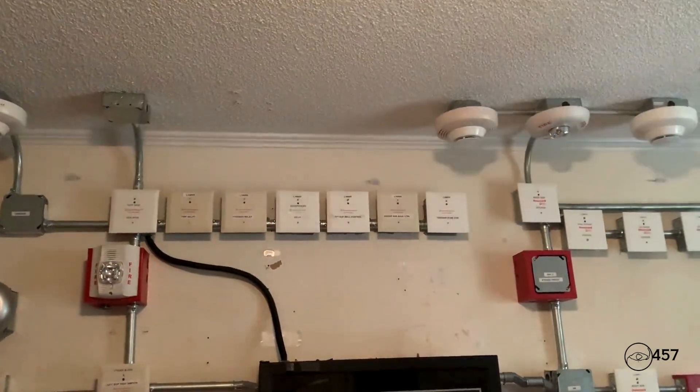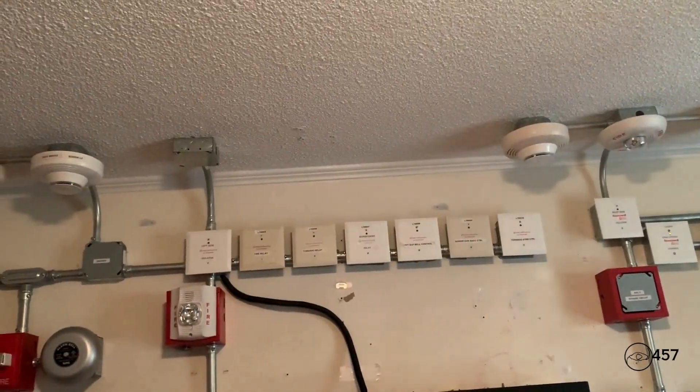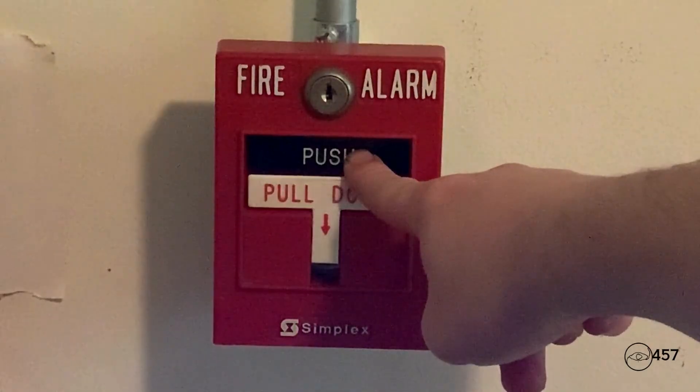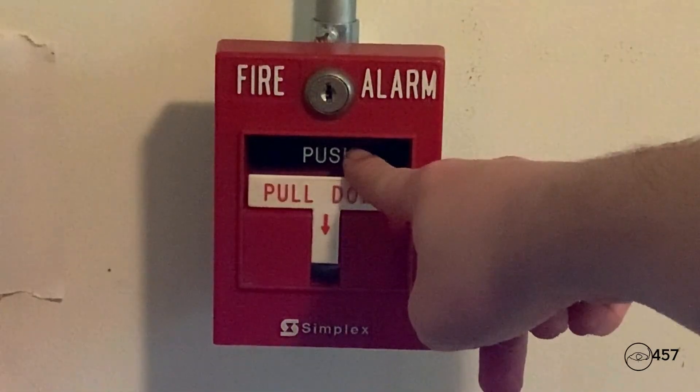This is our System Sensor selective silence on the spectral alert advances. We will go ahead and re-alarm again with the Simplex 2099-9756. Here we go.